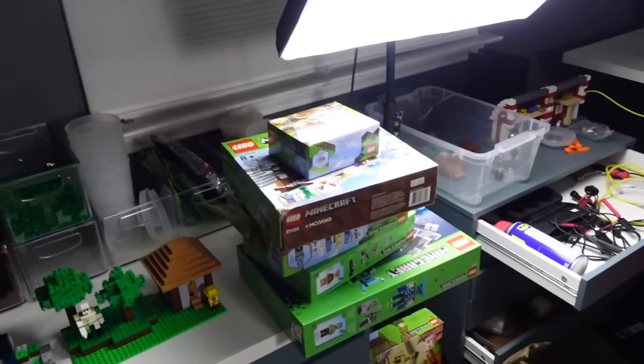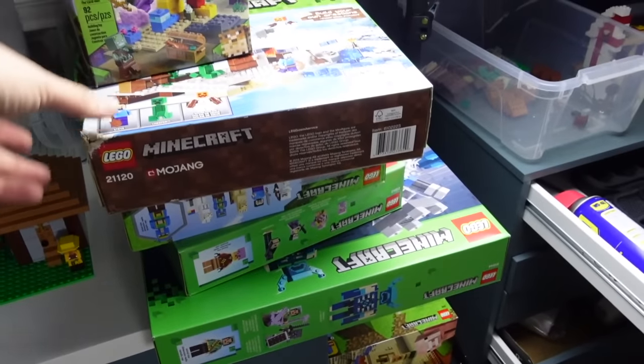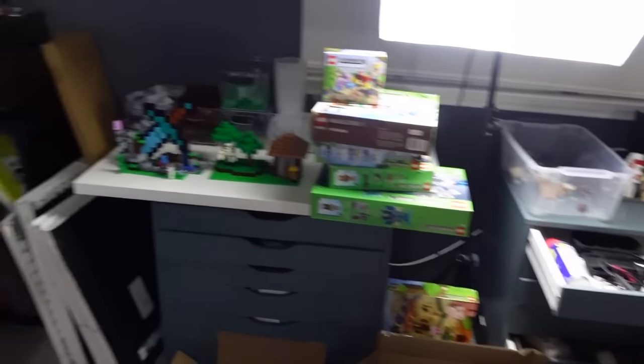Before we leave this room, I do want to mention that I do have a lot of sets that are still in the box that I do plan to open. For instance, this Minecraft - all these little Minecraft sets here - I do plan on opening. I think I do have a few retired ones, but with Minecraft I don't care that much unless it's like the big UCS ones. And now let's look around the house and see if we can find all of my sealed sets that I don't plan on opening.